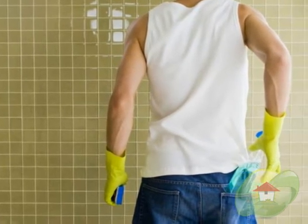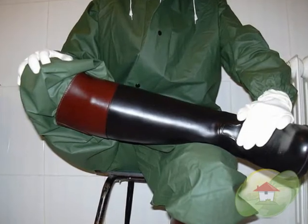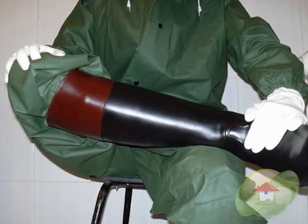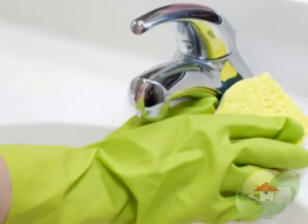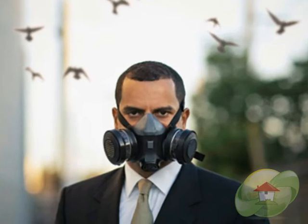Before starting any mold removal project, you should always protect yourself, your property, your pets, your neighbors, and the environment. Wear long gloves that extend up the arms and goggles without ventilation holes.